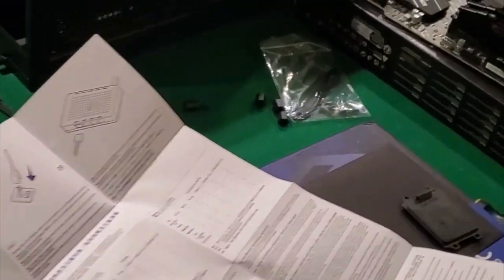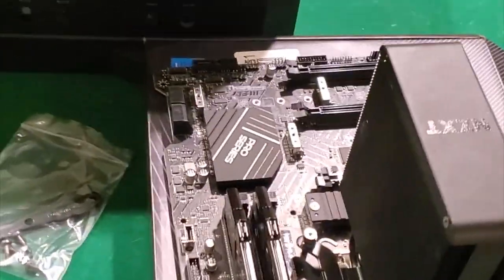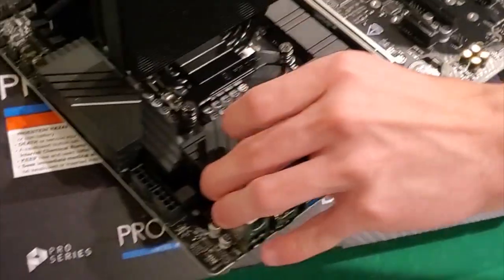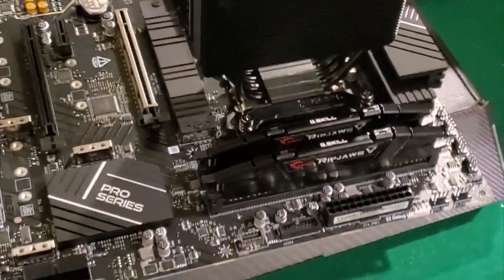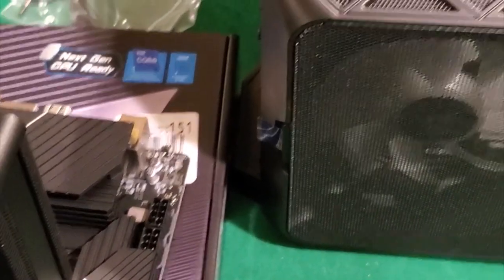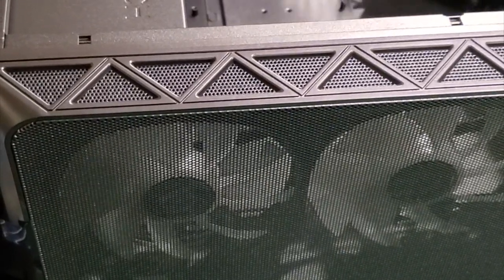We're not finishing this whole thing up tonight and we don't even have an operating system yet. So we have to put in the IO shield - now which way does that clip on to here? Don't pick it up - it'll go in like this, so it goes this way. The fan is in the way here.